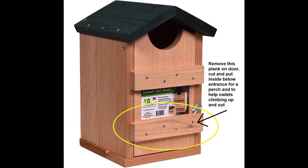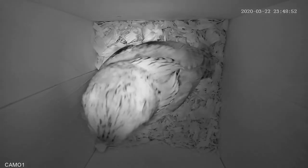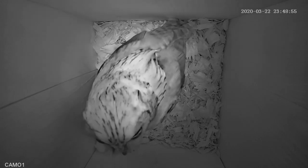The new Songbird Essentials owl box has two cedar planks on the outside of the door to help the owls climb up and get into it, but the bottom one you don't really need. What it doesn't have inside is a perch, so what I did is take the piece of wood attached to the outside of the lower end of the door, remove it, cut it slightly to fit inside, and put it about three inches below the entrance hole. It makes a nice perch inside for the owl to sit and look out the entrance hole during the day when they're not sitting on eggs.